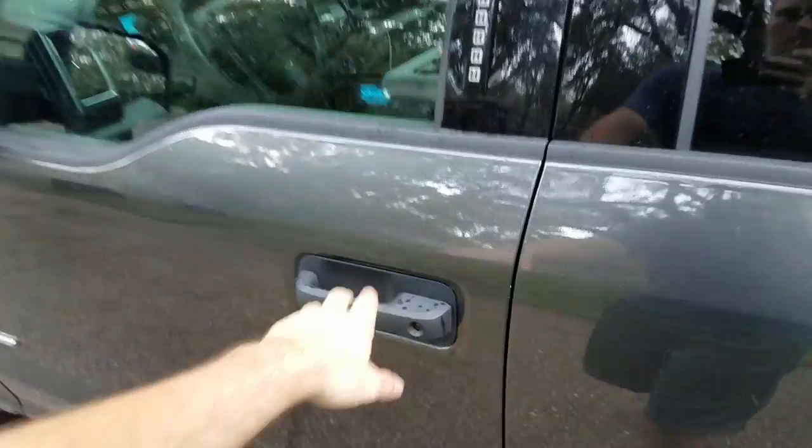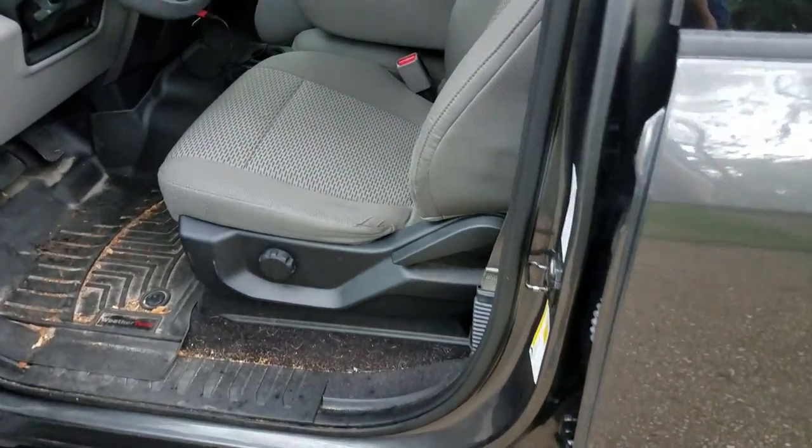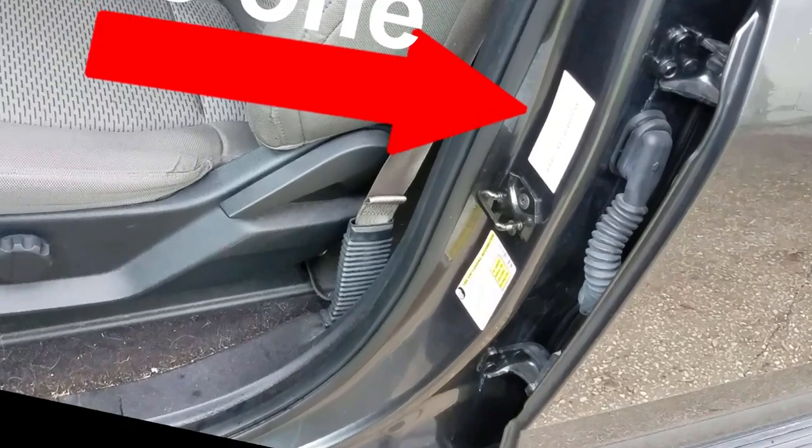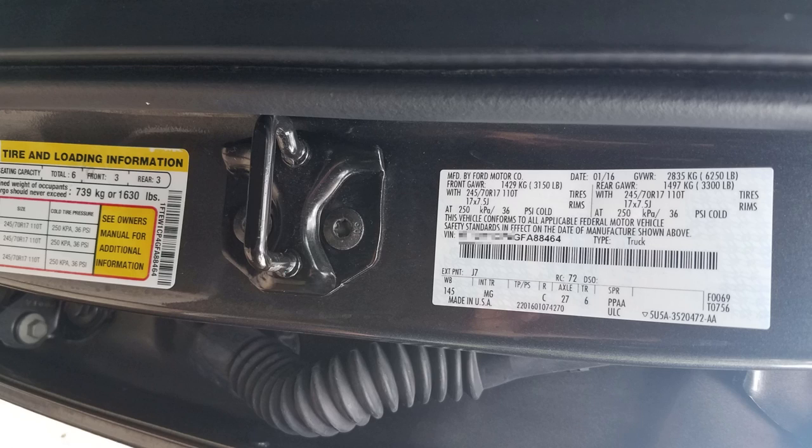So where you're going to start is opening the driver's side door and finding the stickers that have the GVWR numbers and the tire pressure and all that stuff. The piece of information that you're looking for is axle. In my case, you'll see here it's 27.